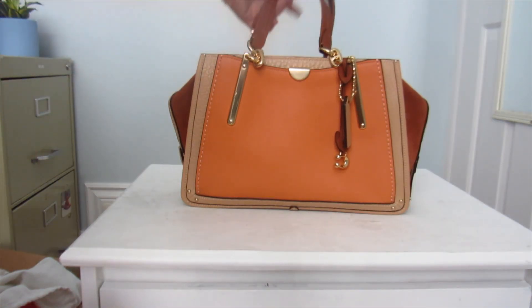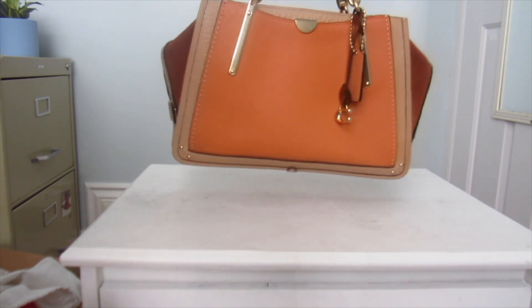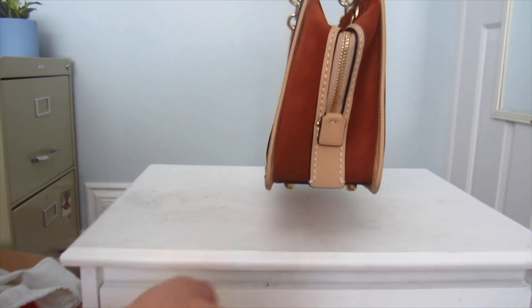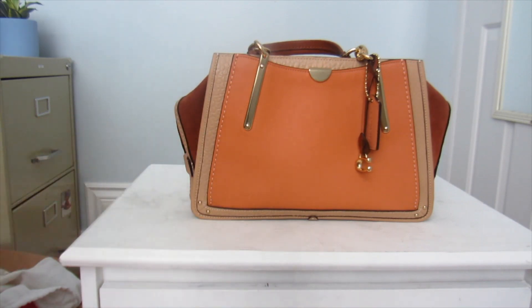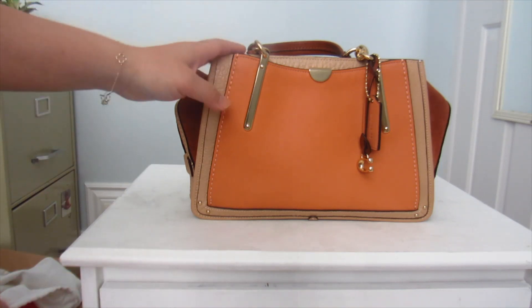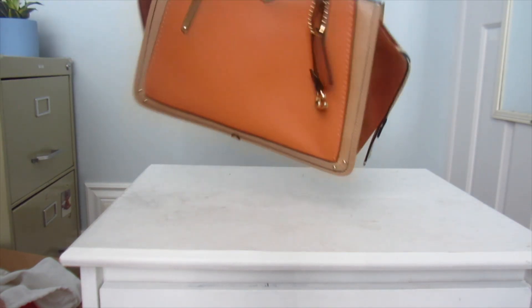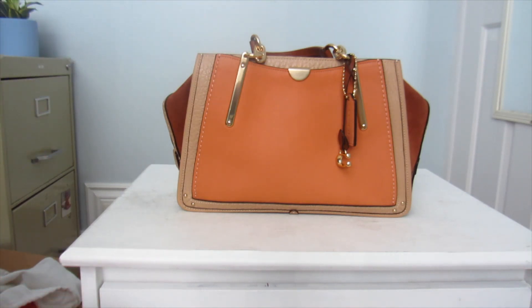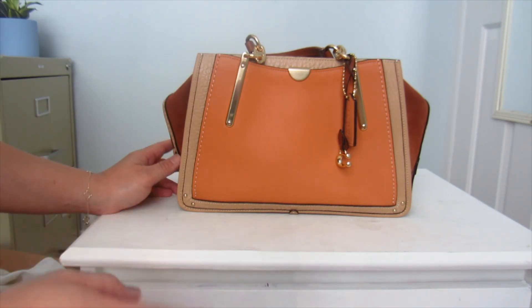I'm so so happy — I actually have a nickname for this bag already. I'm calling it the 'Pumpkin Latte Dreamer' because it reminds me of a pumpkin latte: the orange for the pumpkin, the brown for the coffee, and the beige-white for the milk. Fall is right around the corner and I can't wait to start using this. It would be perfect for carrying everything, and if I'm ever called back to the office for an in-person meeting, this is the perfect bag — it looks so polished.